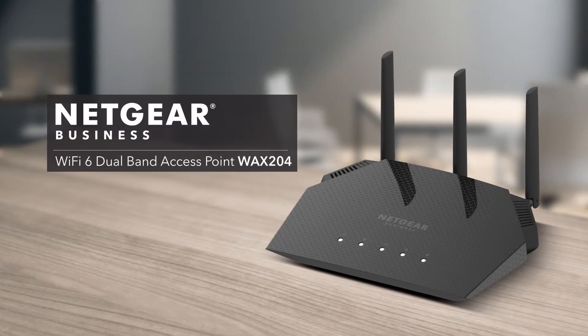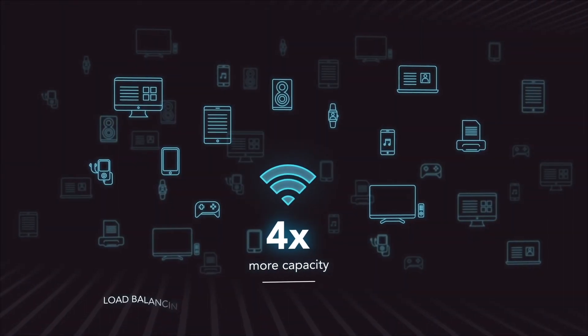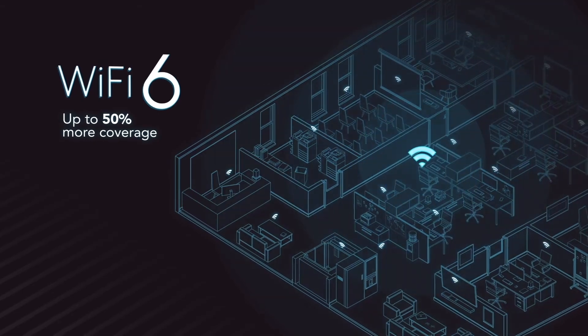No home office can survive without Wi-Fi these days. So we've added four compact, affordable access points with the latest Wi-Fi 6 technology. Wi-Fi 6 means greater capacity for more devices, increased speed, and more efficient connections to greatly enhance your Wi-Fi experience.